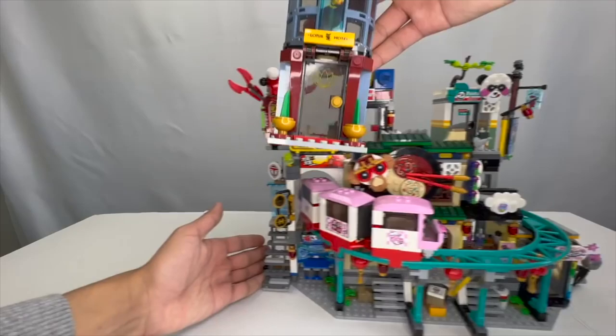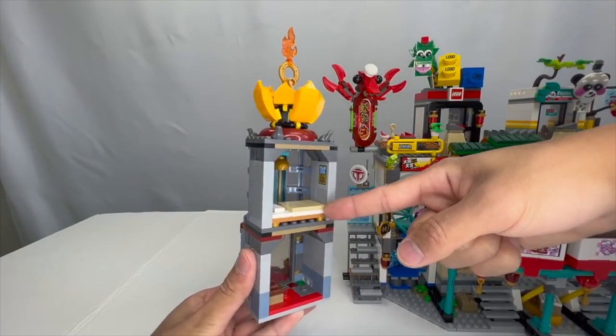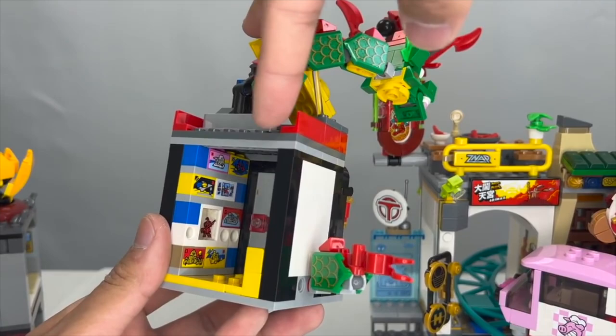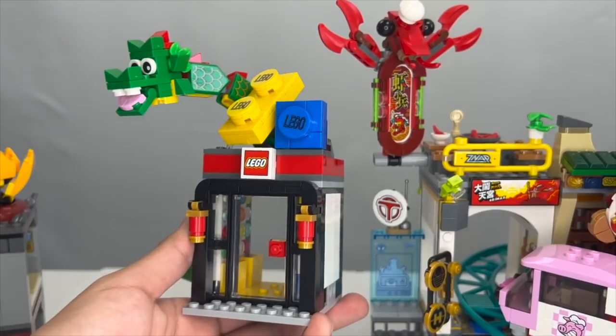Every single section can be removed. First, you've got the Lotus Hotel section here. It features this year's collectible — these fire ring-like things — and you also have a nicely brick-built lantern. It's really just a standard facade; obviously the back is pretty much wide open, but it's nice to see a full-on hotel. Moving onwards, there actually is a LEGO store. This LEGO store features a ton of references to older LEGO themes, which is really, really nice. I really love all the different references, which you can see in detail in my references video.